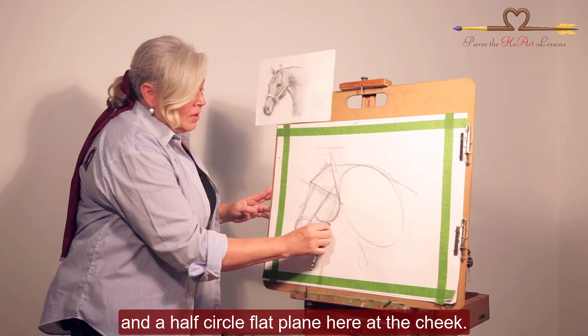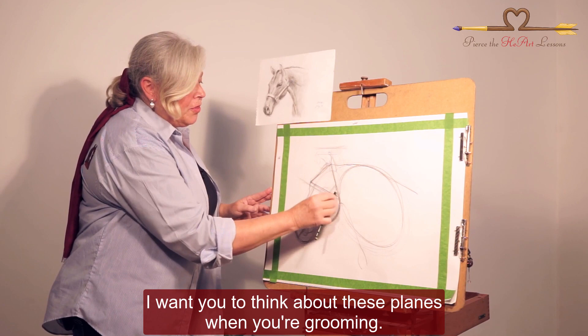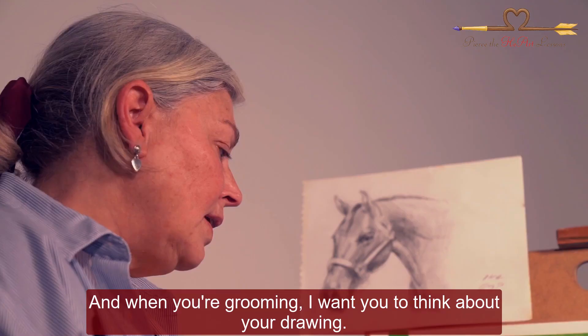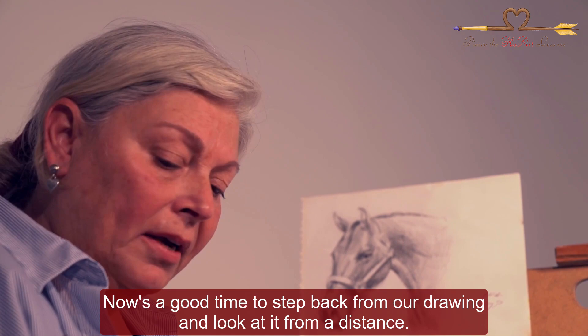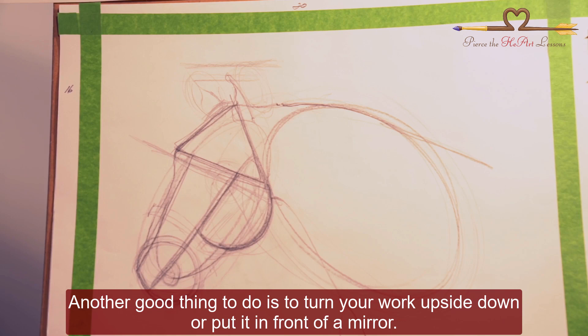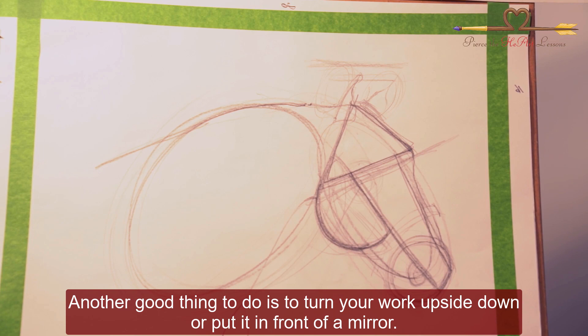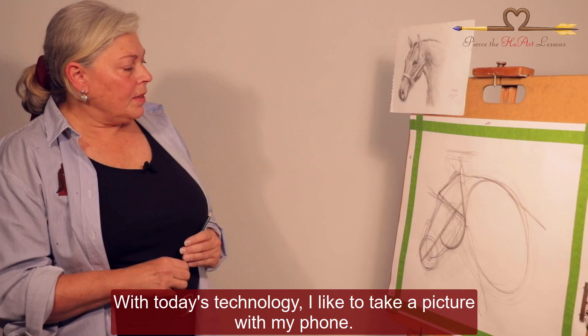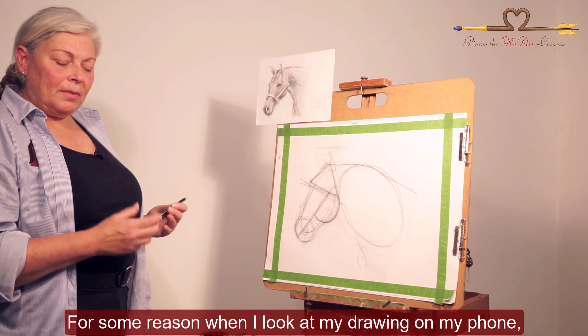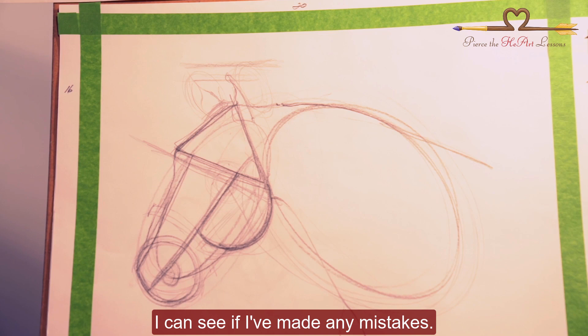If you're fortunate enough to have a horse or be around horses, think about these planes when you're grooming, and when you're grooming, think about your drawing. Now's a good time to step back from our drawing and look at it from a distance — it's a very good practice because after a while our eyes can't see clearly. Another good thing to do is turn your work upside down or put it in front of a mirror; if you've made any mistakes they will be obvious. With today's technology, I like to take a picture with my phone — when I look at my drawing on my phone I can see if I've made any mistakes. So when we come back, we're going to be adding the details of our horse — the features. See you soon.